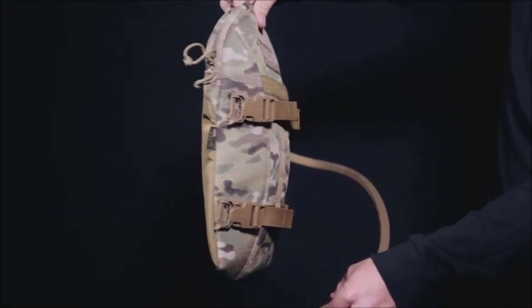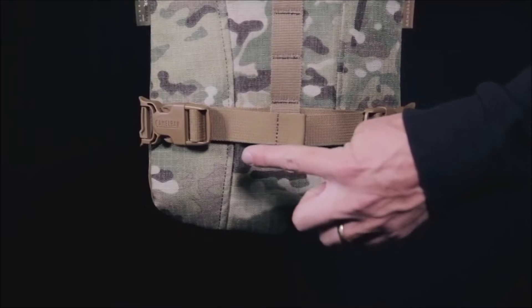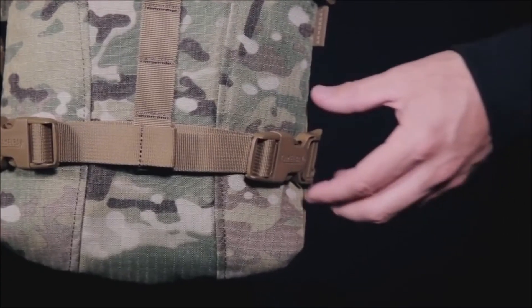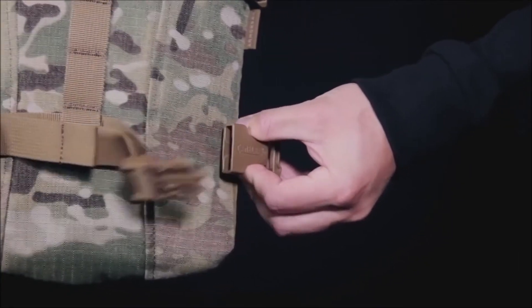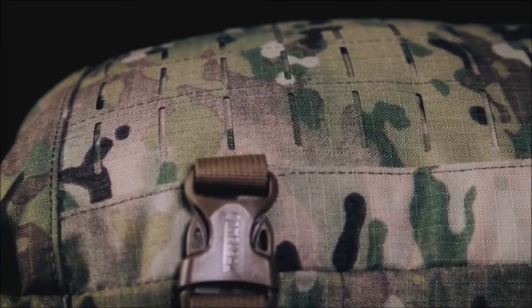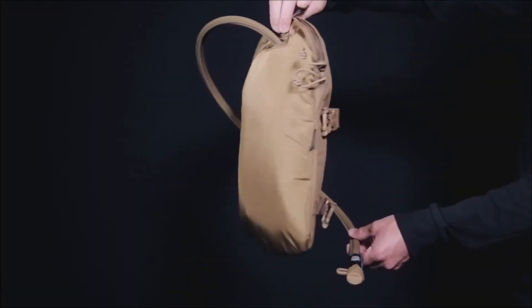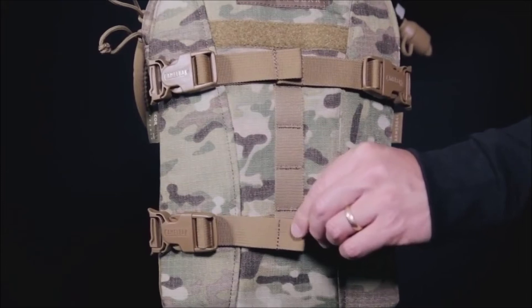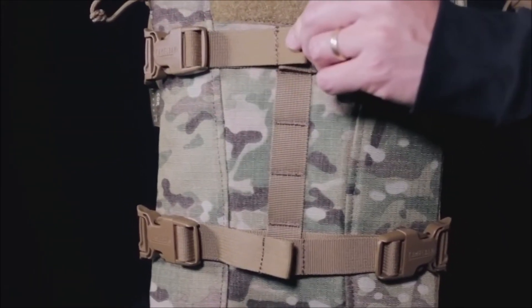The Armorback is a hydration only pack that features the CamelBak DOS, or Direct Armor Attachment System, which consists of quick release buckles that allow for rapid attachment and removal from any plate carrier with MOLLE. For faster hydration or rinsing of equipment, the DOS straps can be used to pressurize the water by tightening them down against the reservoir.